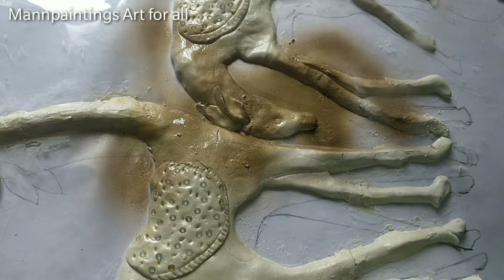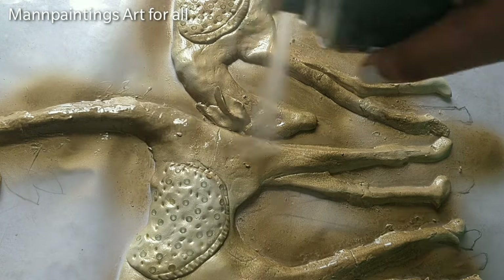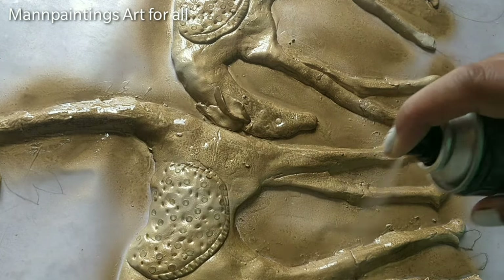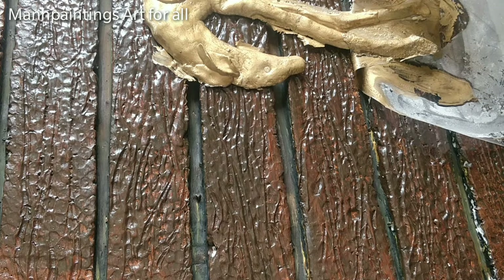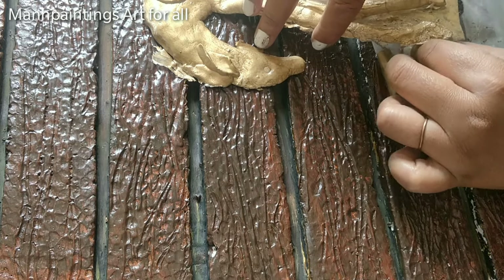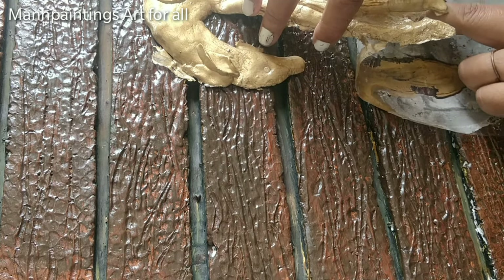The deer are completely dry now, so I am using golden spray all over them. Slightly remove the lamination paper and keep the deer on the base. Apply white glue on the base and place the deer over it.